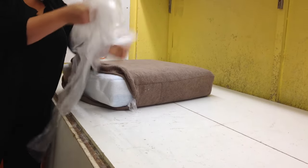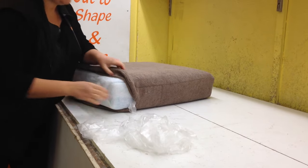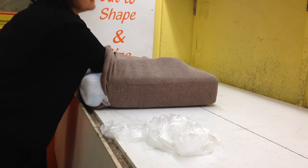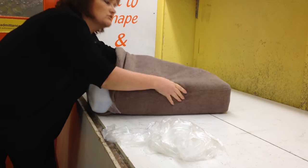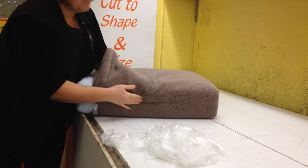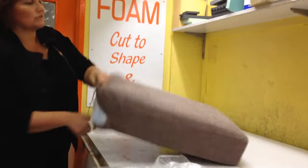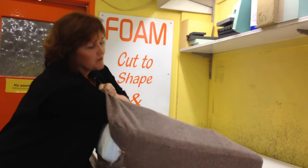The upholsterer's silk film doesn't make much noise, so if you get any of that left in, you won't have much crinkling. But if you use a plastic bag, you'll need to get as much of the black plastic bag out of the cushion as possible to stop the crinkling.